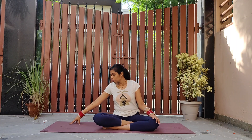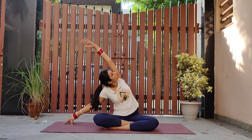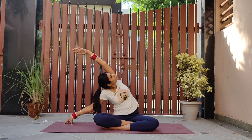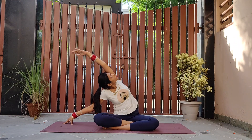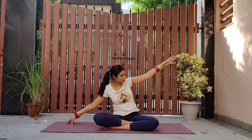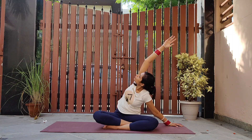Placing your right fingertips on the mat, raise your left arm up, feeling the stretch on the entire left side of the torso. Coming back to center, repeat the same on the right side.